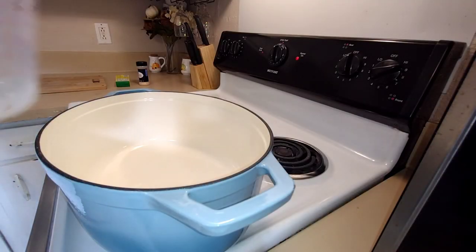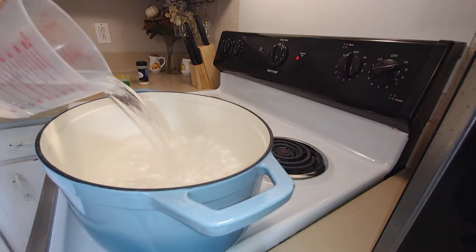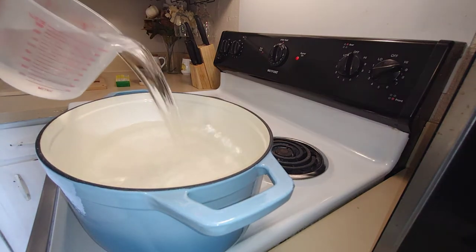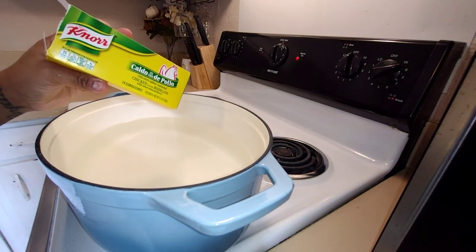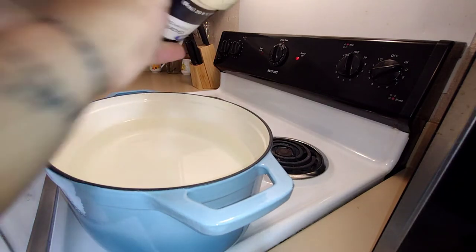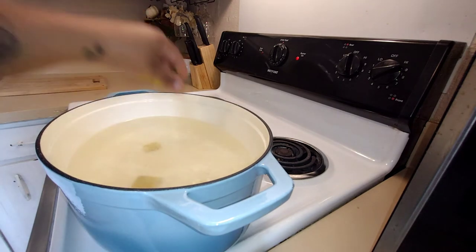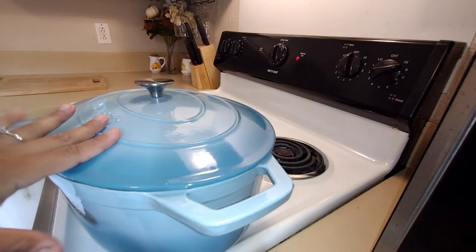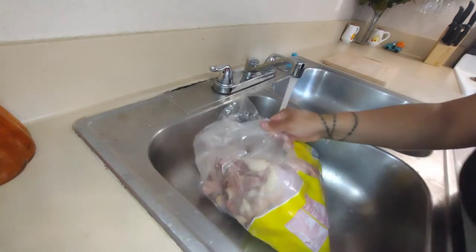Now I'm going to be adding the water to boil. I'm going to be boiling the chicken first. I'm going to be adding a couple of cubes of caldo de pollo chicken bouillon and a little bit of garlic. I'll cover it, let this boil, and then let's prepare the chicken. I'm going to be using leg quarters and I'll rinse them first because I like to clean them up before I put them to boil.